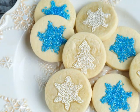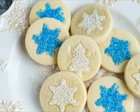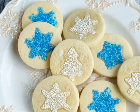Once baked you're going to have a little sheen on top, and then you just have to let the cookies cool. Thanks for watching and I'll see you next time — Merry Christmas!